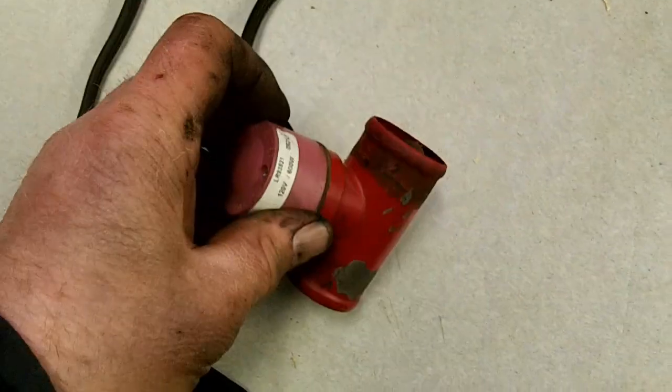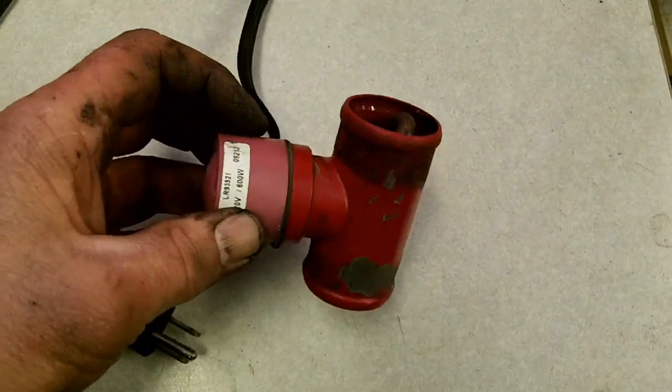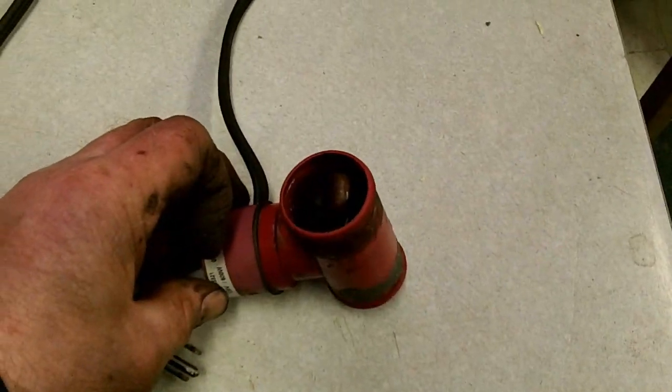Plugged it in — just nothing. I took it apart and there was power getting to the side, so it's not a cord or guard issue. I was getting 117 volts in there, so I'd say it's something burned out inside the element itself.